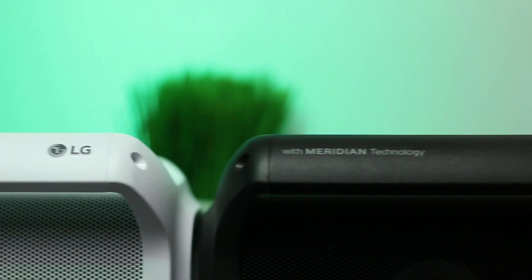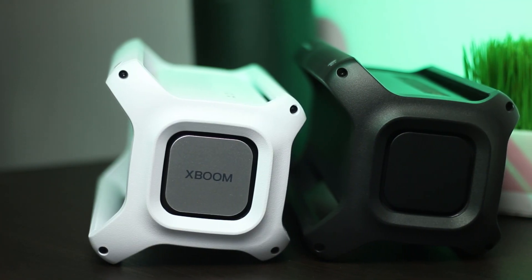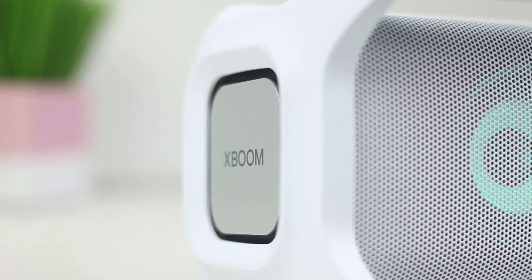...there's no technology text on the word here, in comparison to the black version of the speaker. You also now have the XBOOM branding on the PK7, which was not on the black version that was released last year. So that is the only physical or visible difference I could find in comparison to the black version and this version of the PK7.